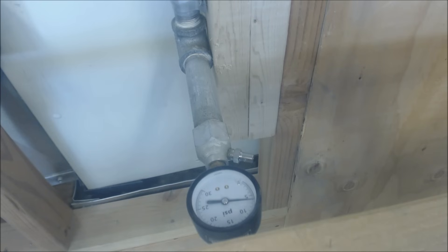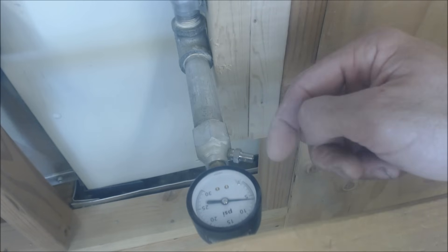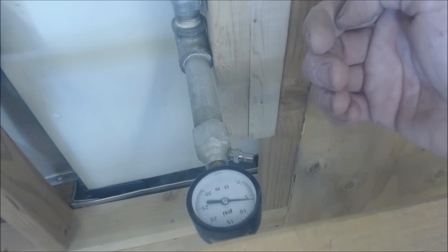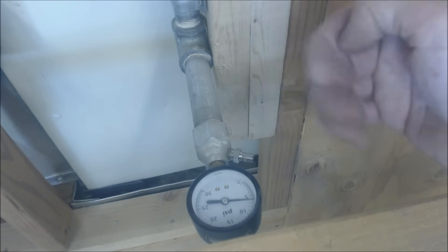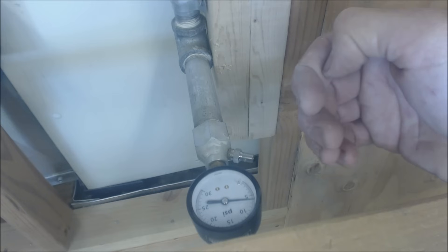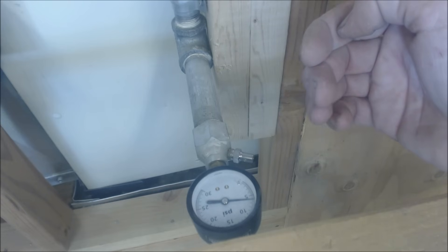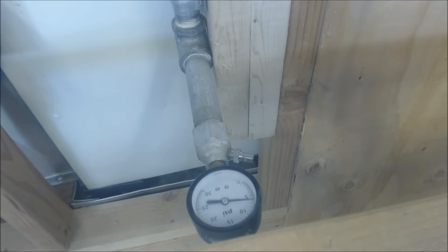In the International Fuel Gas Code, it says tests should not have to exceed 24 hours, and there are parameters for doing it in a lesser amount of time. Go ahead and read up on the International Fuel Gas Code book if that is what your local jurisdiction is using. That's how you do it — hope you enjoyed, and we'll see you next time on the EC Service Tech channel.